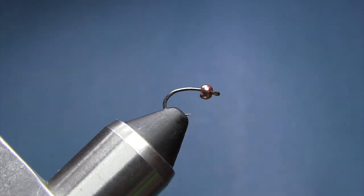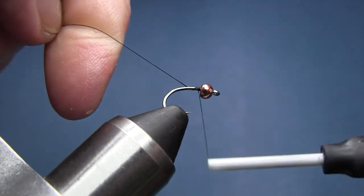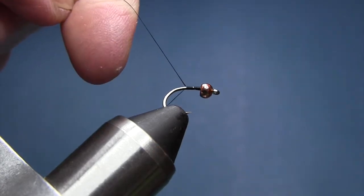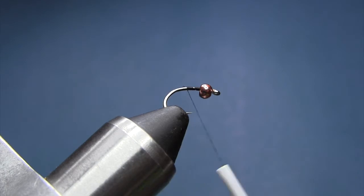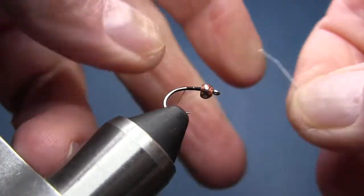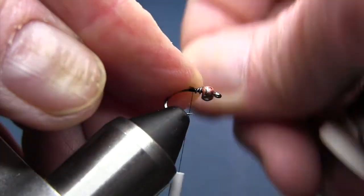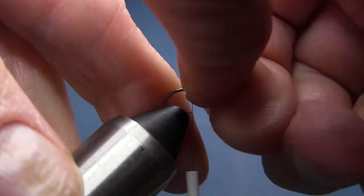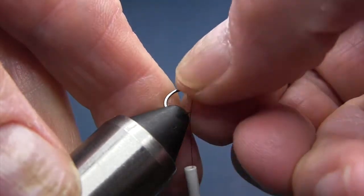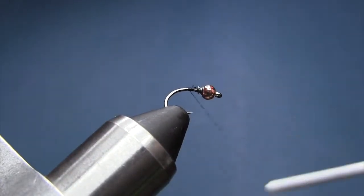I've got some 8-aught unithread here I'm using today. I'm just going to start the thread here and cut that off. Then I'm going to come in here and take some 0.015 lead wire. I'm going to wrap three or four wraps around here and just ease that out and jam it up behind the bead. That's going to add just a little bit of extra weight to keep that bead from moving. Get that tied down and move towards the back of the hook.